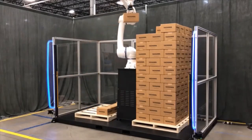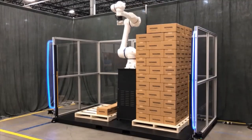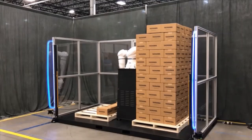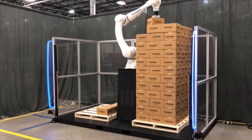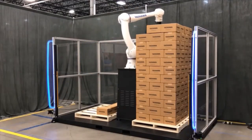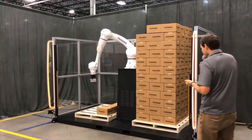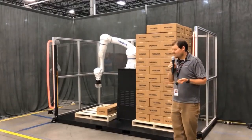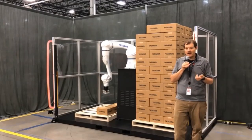Right now we just have it reaching the two pallets, but in a real-life application you would have at least one infeed conveyor coming in, feeding the robot boxes, and it would palletize accordingly. I'll walk in one more time to get the robot to slow down. I hope you enjoyed this demo of the HC20XP robot.